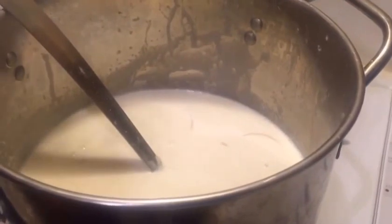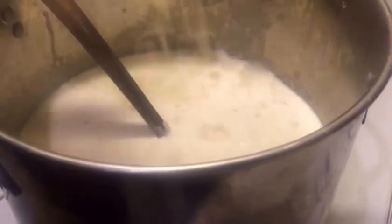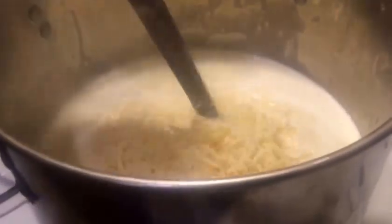Two cups of shredded Parmesan didn't quite give the effect I wanted, so I'm adding another two cups — this is actually about four cups of Parmesan cheese total. We're just gonna mix it up and keep mixing until all the cheese is melted.